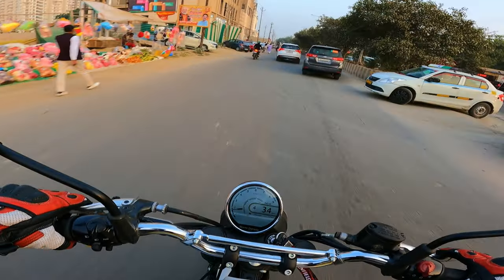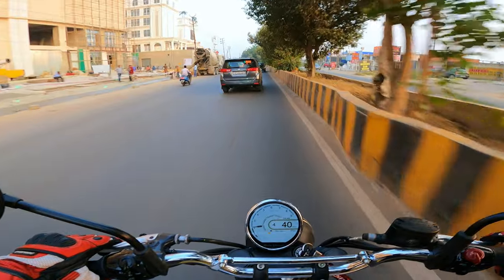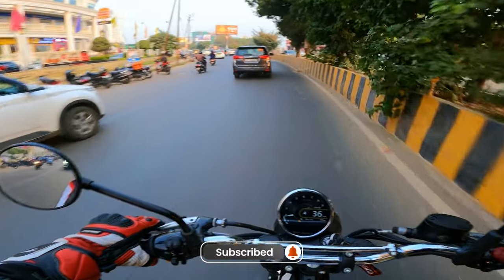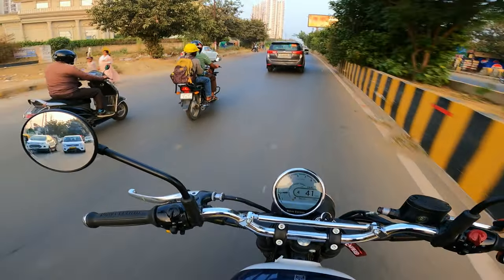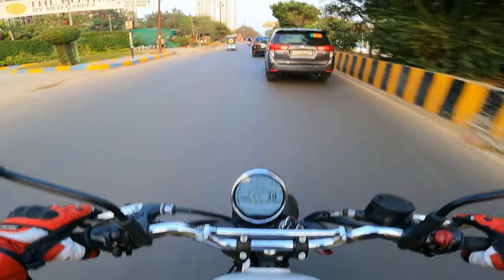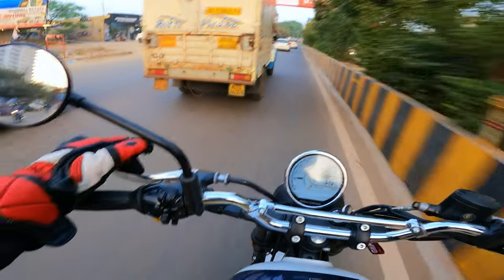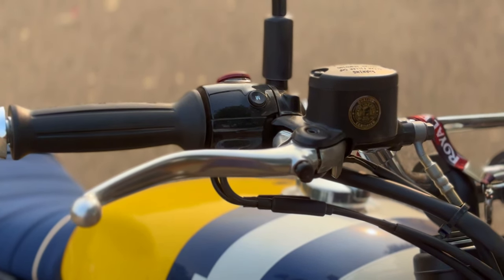Otherwise, it is a complete package. Right quality, smooth engine that sounds nice — overall the bike is really great. However, talking about seating, I drove it for about half an hour and I started to feel a little pain in my back — the seats are not that great for city maneuverability. You also get adjustable levers on this motorcycle, which is an add-on Royal Enfield provides on the Bear 650 but not on the Interceptor — you can adjust the levers to your preference, which is a good add-on.